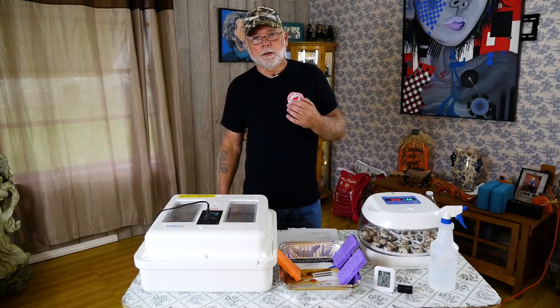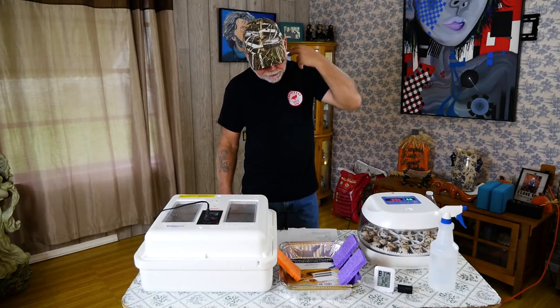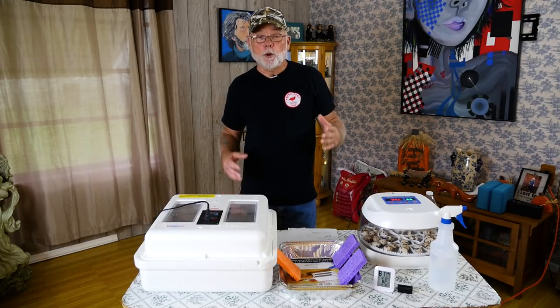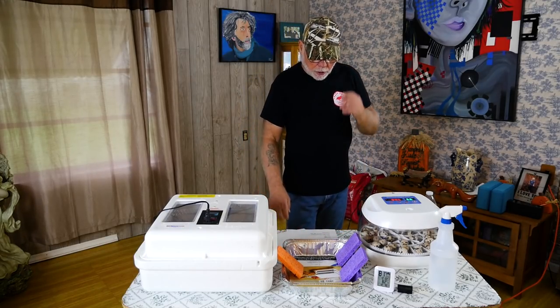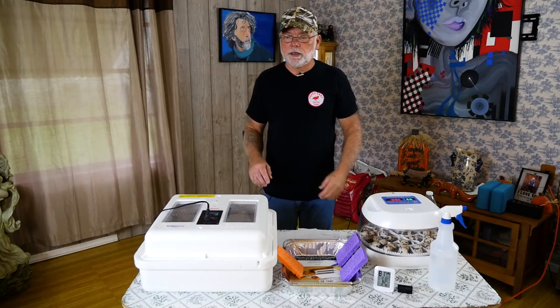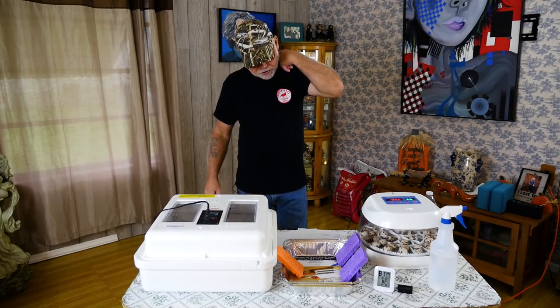If you have too much humidity and you need to lower it, one thing you could do is not put as much water in, or reduce the surface area of the water — so instead of using a pan this big, use a pan half this size. Also, you can open your vents wide open, and that'll allow more air to get in and circulate. If you have a forced-air incubator, the fan will actually help circulate that air and bring drier air in from the outside, which will lower your humidity levels a little bit.